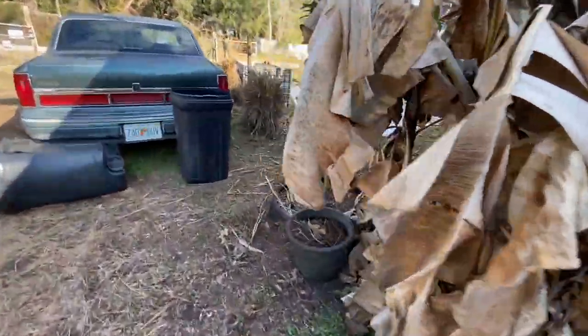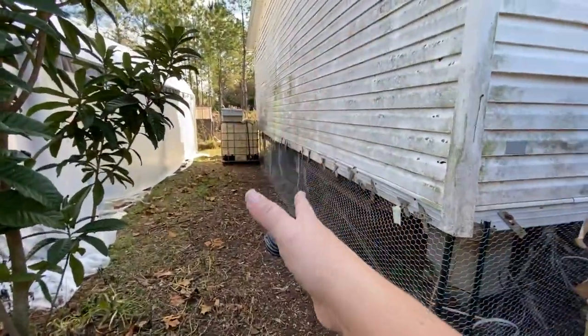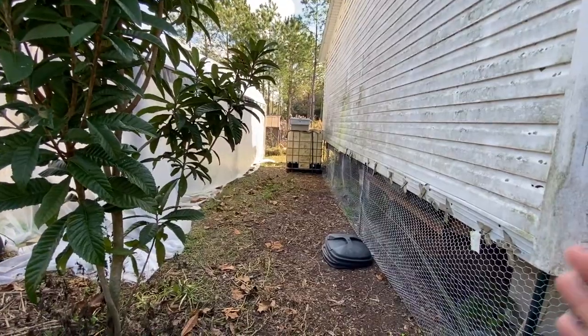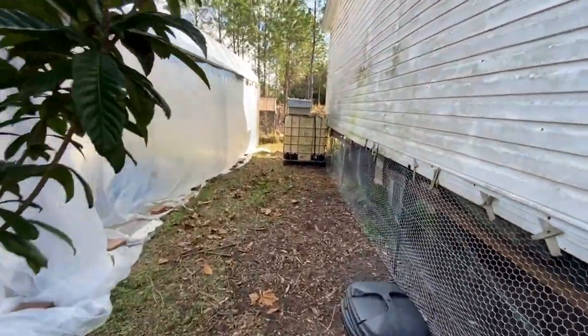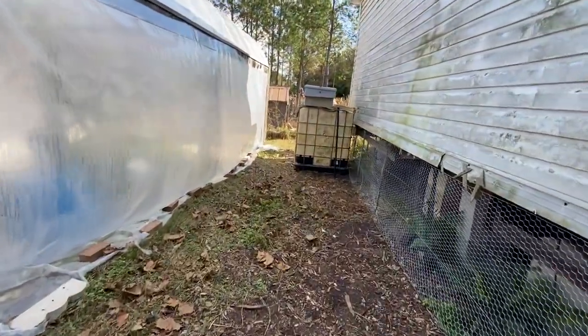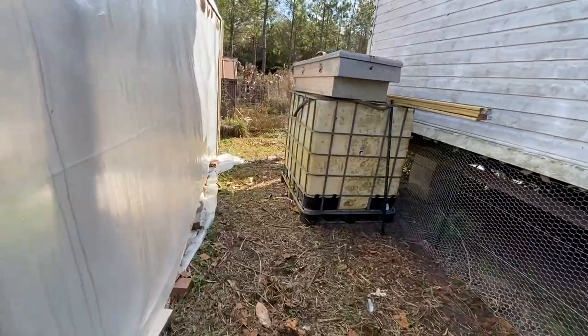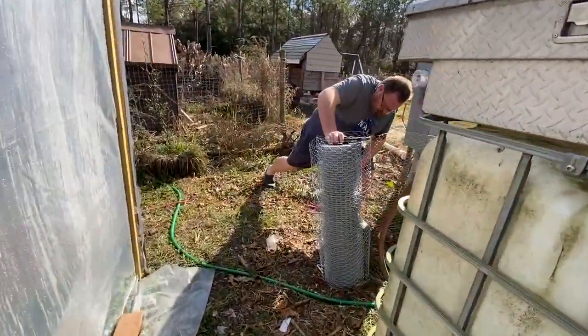We got this entire area cleaned up because this is the front of the house. I didn't want the pots and everything in this area anymore because I want to make my house look nice - it's not the greatest, but I want it to look nice. We got the water catchment moved down, and then here's Donald.